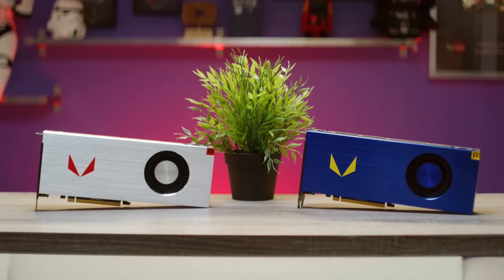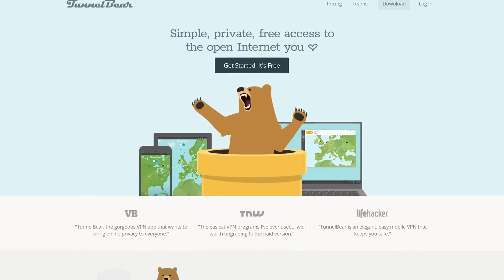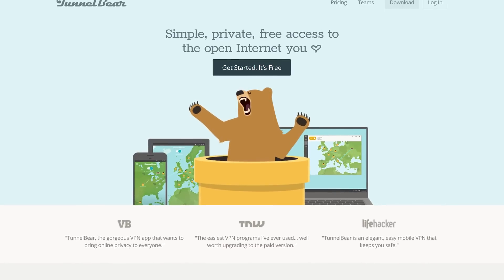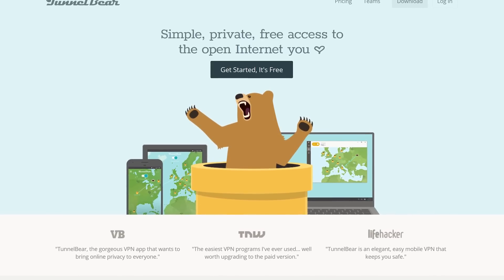Why are we finally publishing this video today? Buckle up my friends, because it's kind of a long story. And that story is brought to you by TunnelBear. Try TunnelBear for free with no credit card required at TunnelBear.com/LTT. It's the easy-to-use VPN.